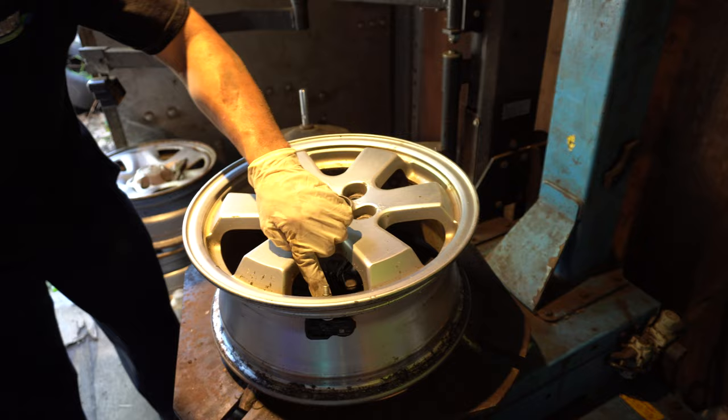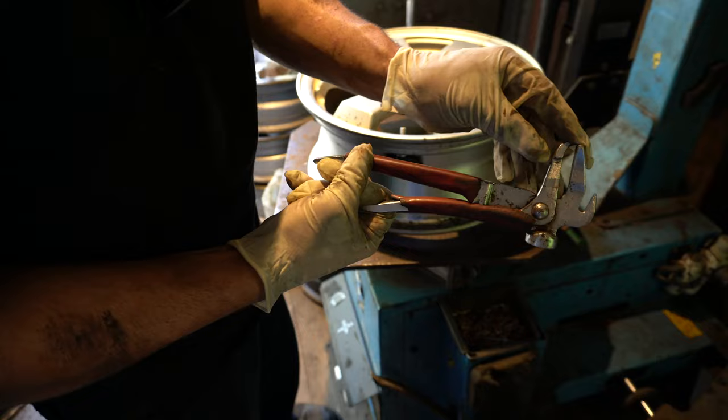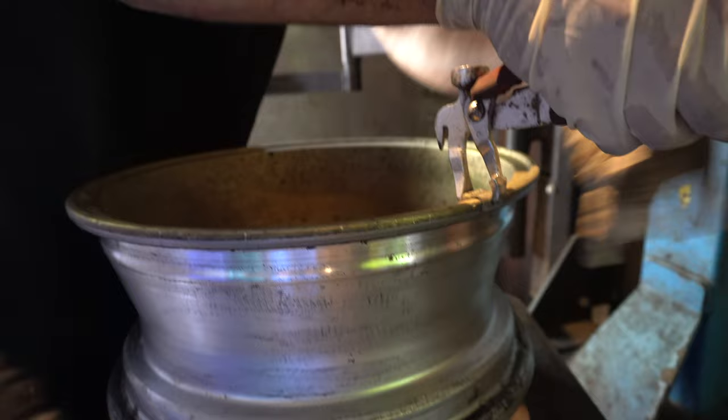This is the tool to remove the wheel weight. I insert this point into the little hole in the wheel weight, get a grip on it, and pull it right off like that. I like to put all the wheel weights in this barrel right here. Scrappers, auto wreckers keep things separated — same idea here.